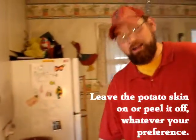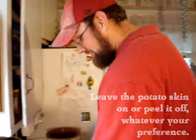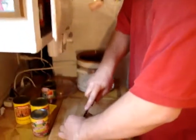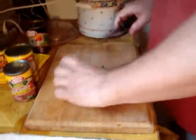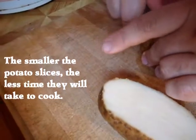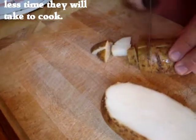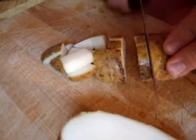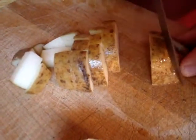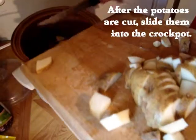Next what we're going to do — you can trim them if you like, you can cut the skin off, but I don't do that because I don't think it makes a difference in the taste. Cut them in half, cut those halves in half, cut those halves in half, then cut you some small pieces. The smaller they are, the less time they take to cook.